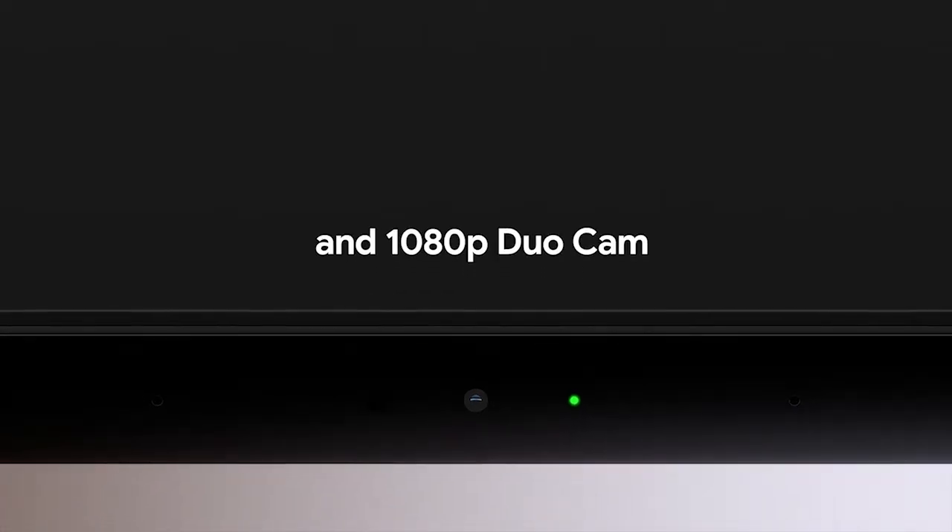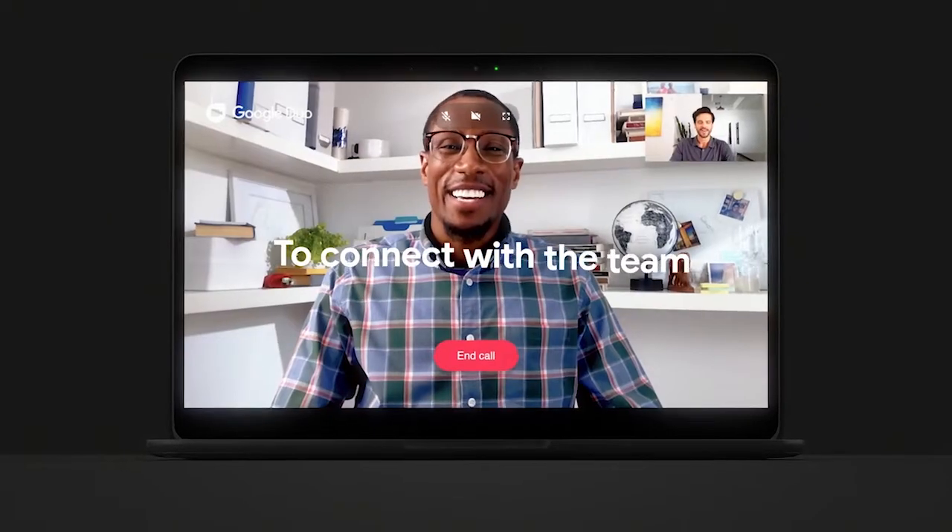We have a huge lab dedicated to developing cameras and optical equipment, and we tested the camera in different lighting conditions — some really harsh, some more subtle, some dark — to make sure that video conferencing using Google Hangouts was the best experience.